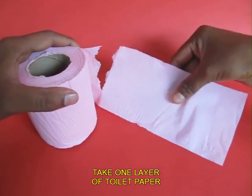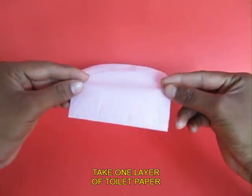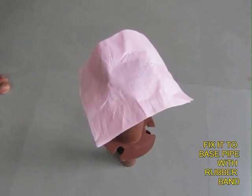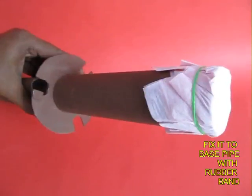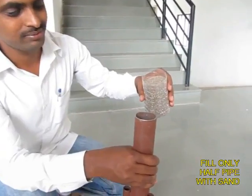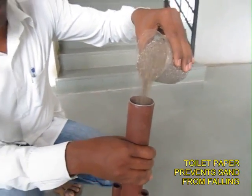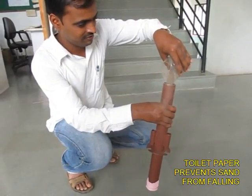Take a piece of ordinary tissue paper or toilet paper. It is a thin, very weak piece of paper, and attach it with a rubber band to the base of the pipe. The purpose of this toilet paper is to prevent the sand from falling down. Now hold the tube vertically and fill it half with ordinary coarse sand. The tissue paper below just prevents the sand from falling away.